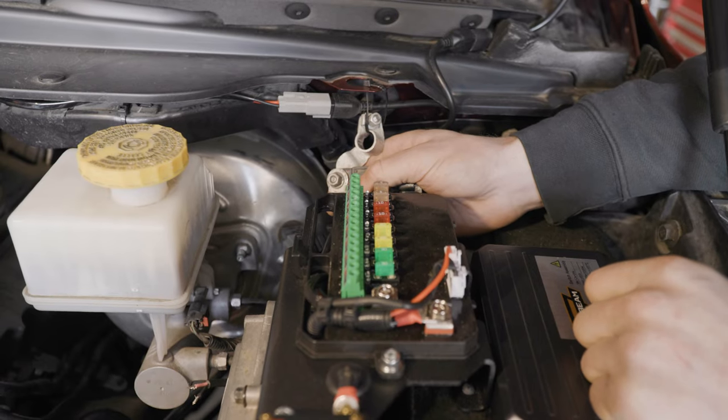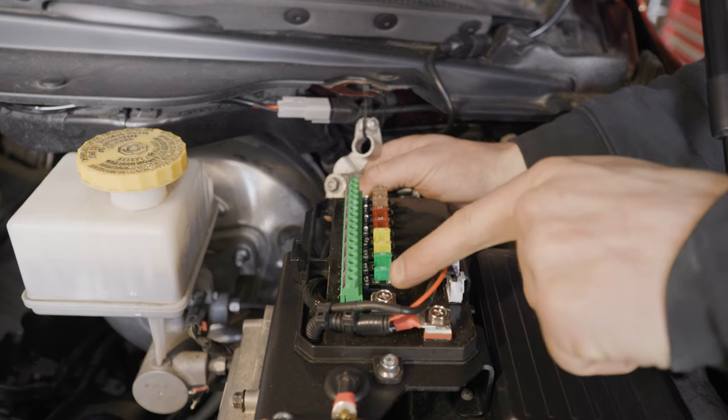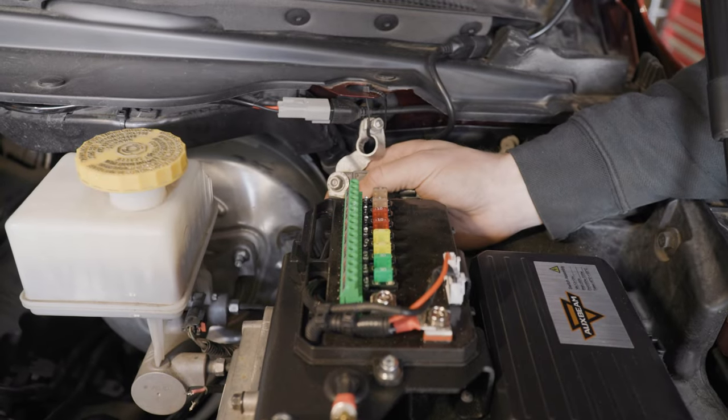We're now going to attach the 8-gauge black ground cable to the aux beam switch assembly, down, and attach it to the top of the battery negative terminal.